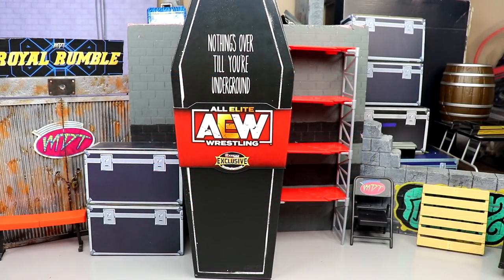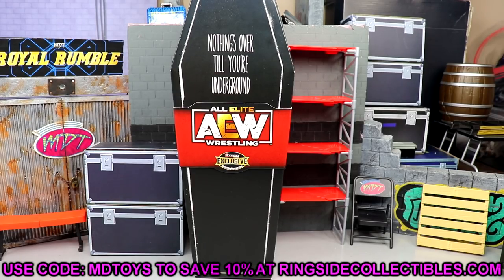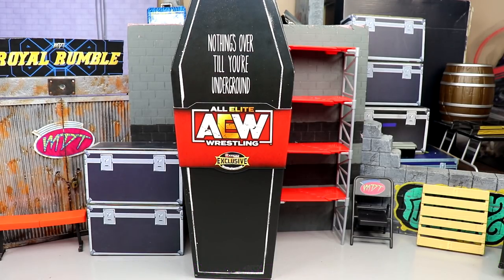What is good everybody, welcome back to another My Damn Toys video. Today we are back with another AEW Unrivaled action figure review on the brand new ringside exclusive AEW Unrivaled Coffin Drop Darby Allin figure. This is a ringside exclusive, so if you guys want to obtain this figure you're gonna have to go over to ringside collectibles wrestlingfigures.com and use promo code MDToys to save yourselves 10% when shopping over there.